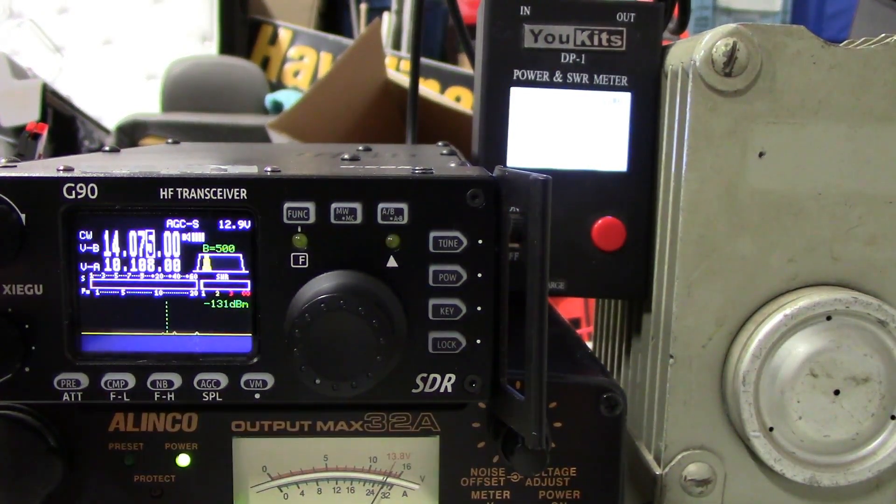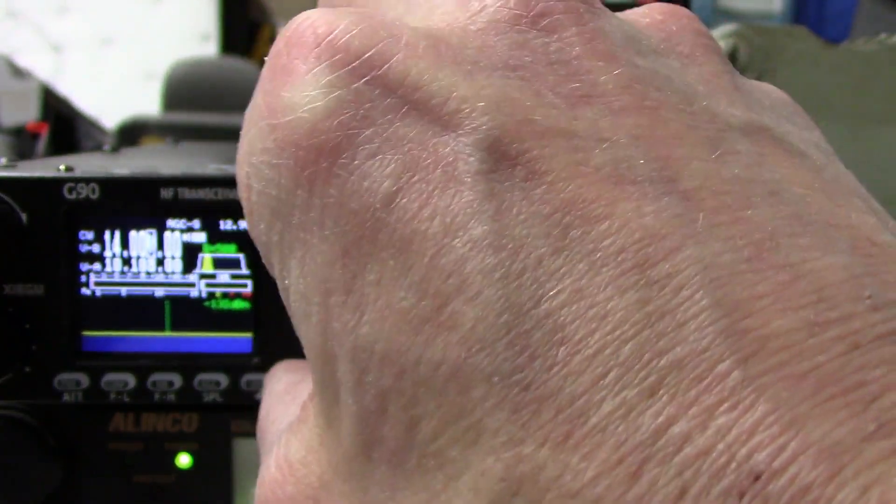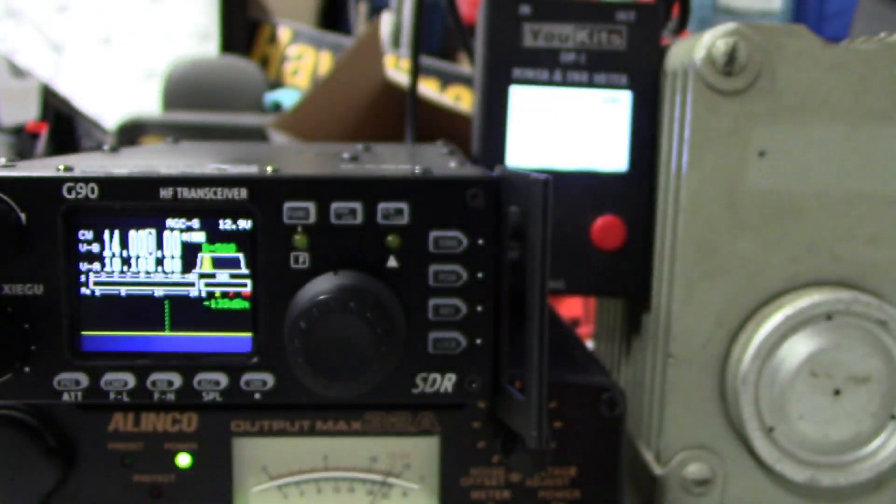So what we're going to do is — I'm in the dummy load, I'm on 20 meters. I'm going to go down to 1400, right down to the bottom of the band. I am in the dummy load, and I am bypassing the tuner altogether.